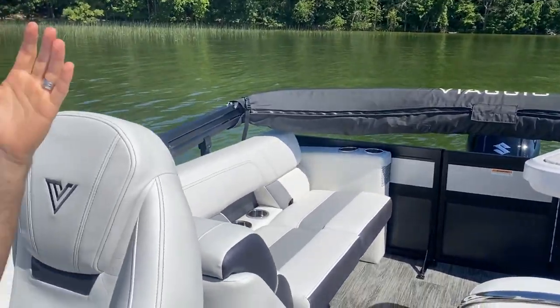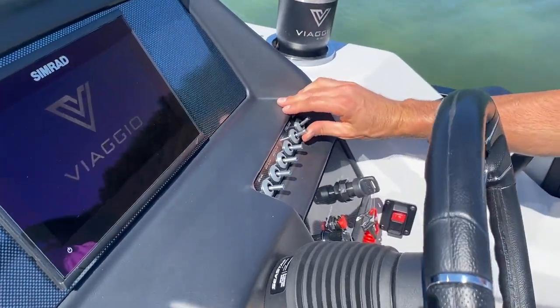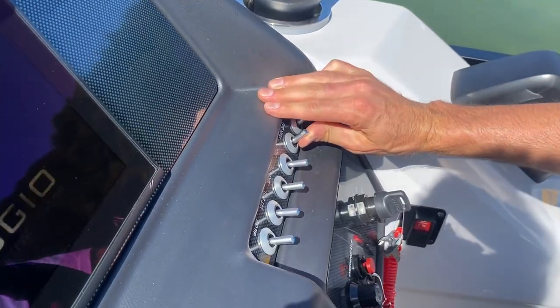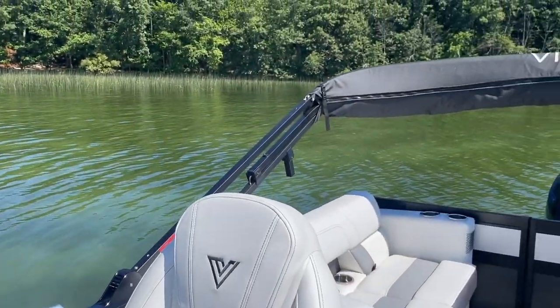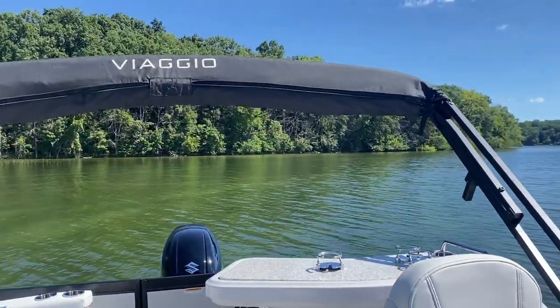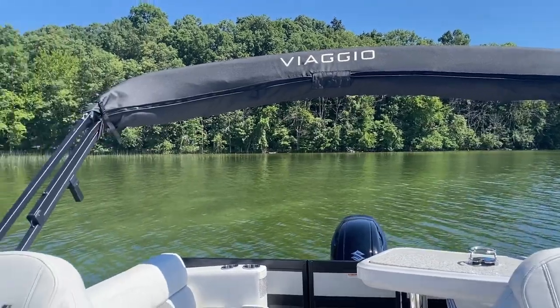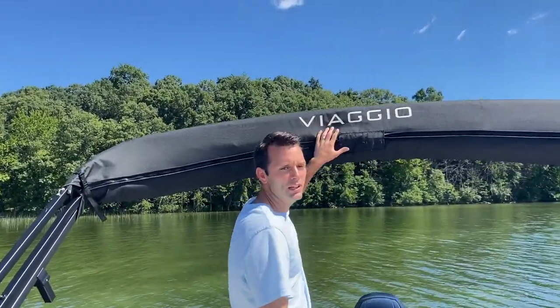Sometimes you just want to put the Bimini up so it's easy to get to the stern of the boat, but you don't really want to open it yet. To do that, you'll leave the covering on like it is right now and go ahead and hit this button to raise it up. The Bimini will get raised up with the boot on top still, so it's all enclosed — a nice way to keep it out of the way so you can easily board on and off the stern without it being in your space.